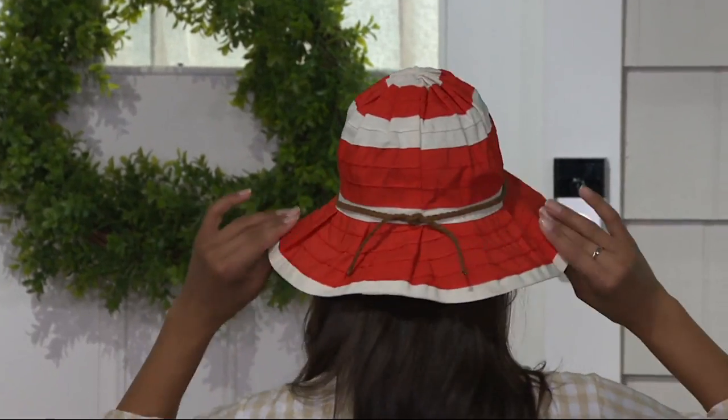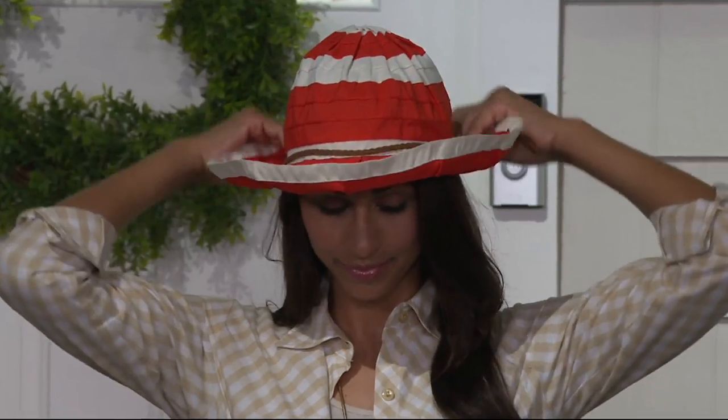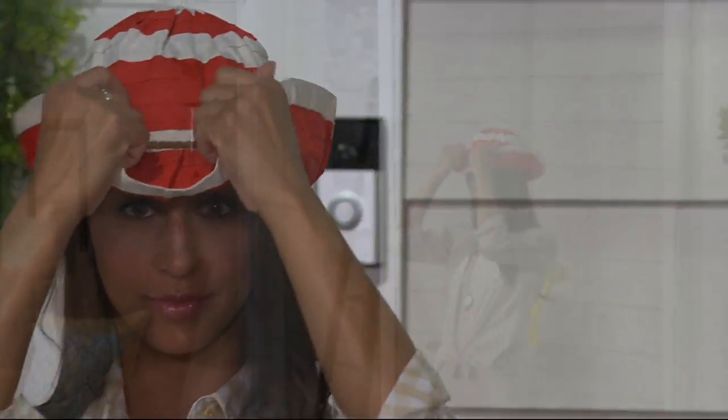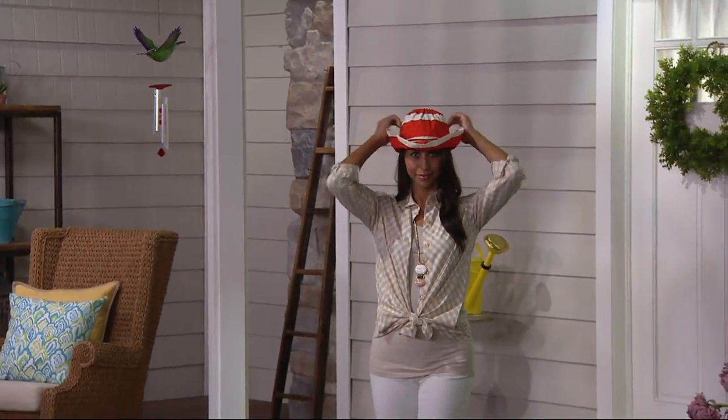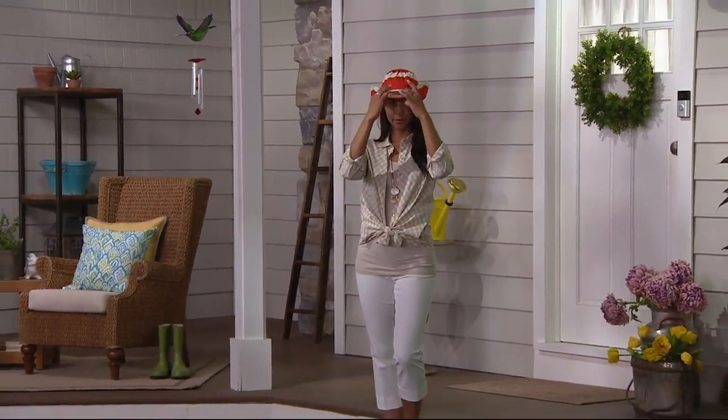But it doesn't overwhelm. You can move it if you want to move it up a little bit, or leave it down. This is a hat that will not fight with your sunglasses. When you try the baseball cap, often that brim comes down and kind of knocks into the sunglasses and obscures your vision — they don't play well together. This is a hat that will play well.